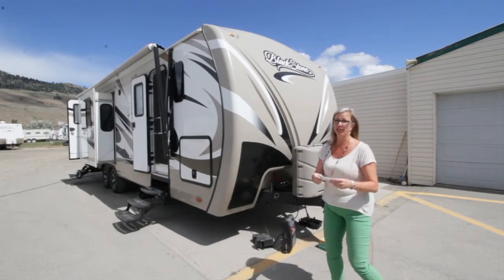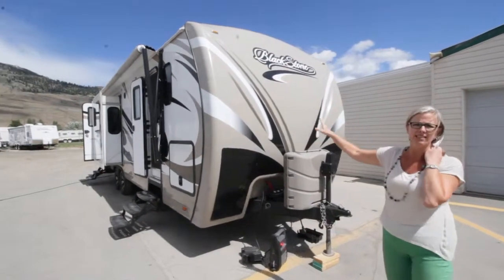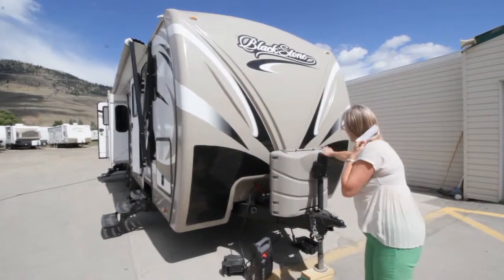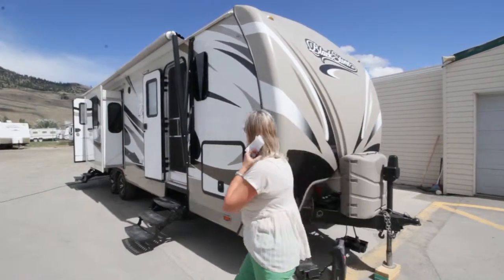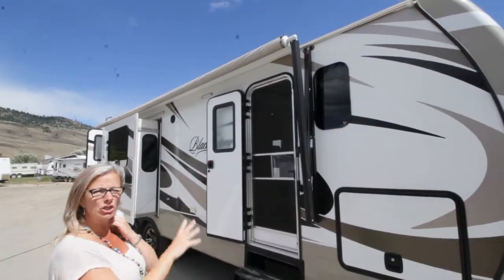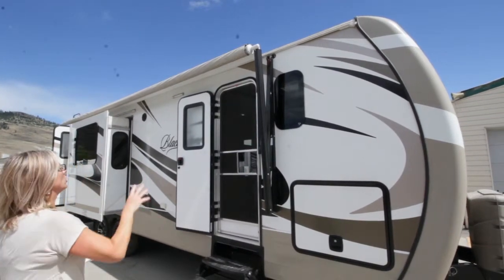I do have a bit of a cheat sheet so I don't forget anything. First of all, you have your painted front cap with your checker plate so it doesn't get chipped up. Power tongue, 30 pound tanks. This one has two batteries. Huge compartment. This unit has a two inch aluminum frame, so it's very very sturdy. Two doors.